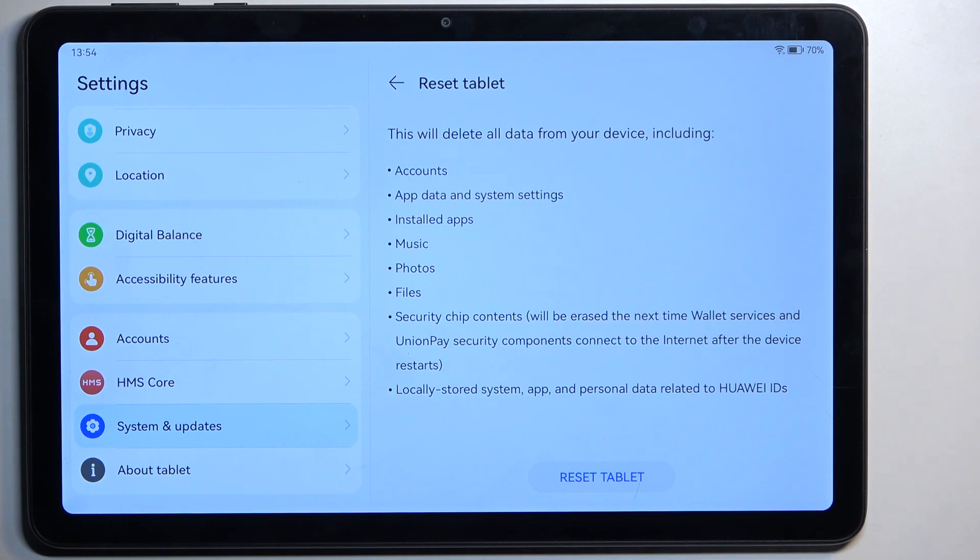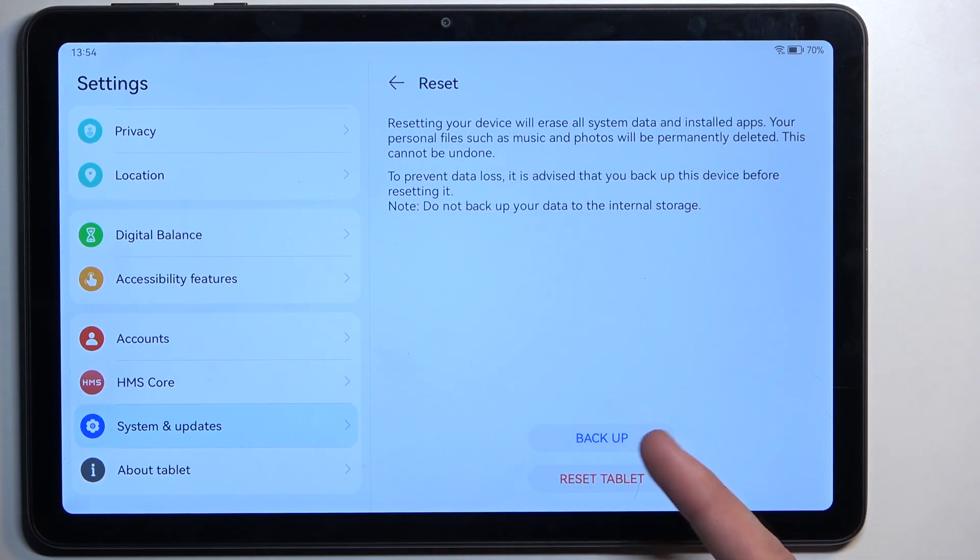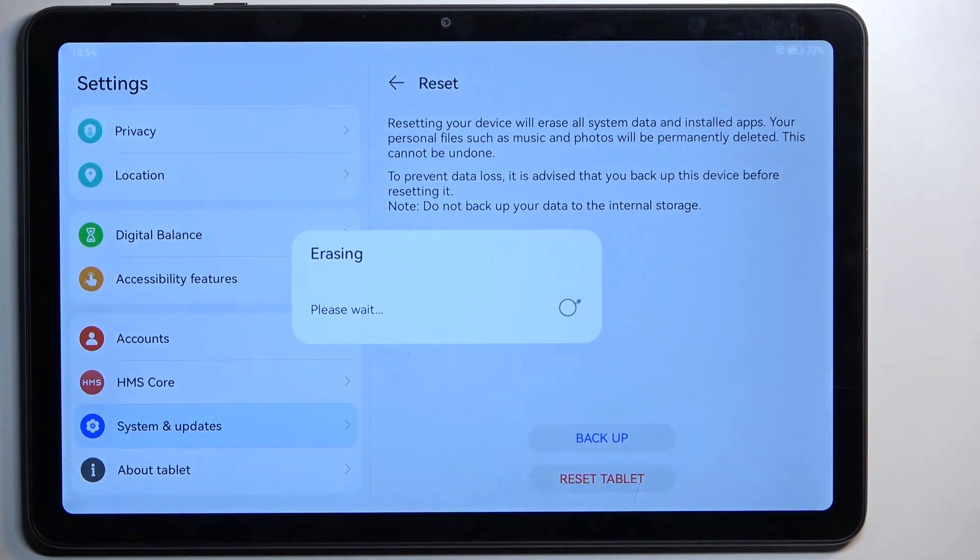Now assuming you have already made the backup, or you simply don't want to, you can progress by selecting Reset Tablet. You do have an option to back it up right here, but I'm not going to be backing anything up, so I'll select Reset Tablet and this will now begin the process.